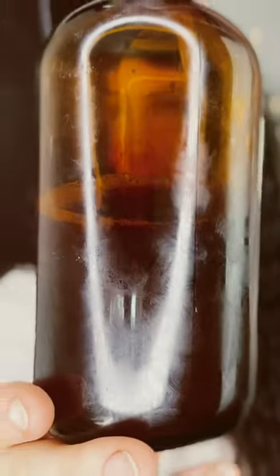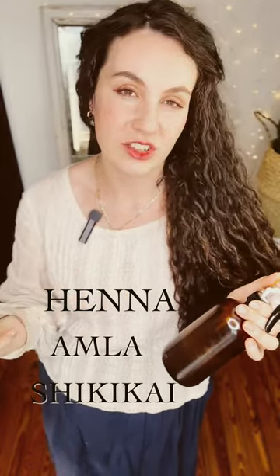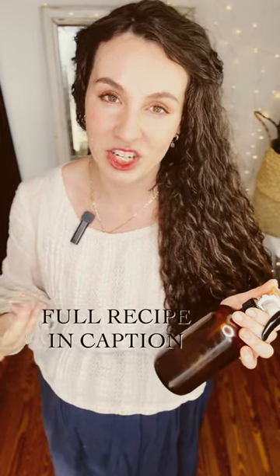What this is is a DIY hairspray — really a tea that's made with three key Ayurvedic herbs, and then there are a few essential oils added in, mostly just for smell and preservation. I keep it in this amber glass spray bottle.